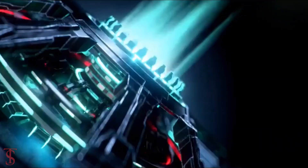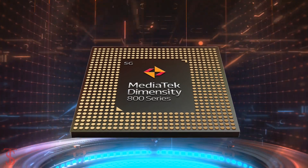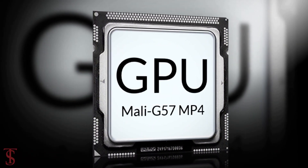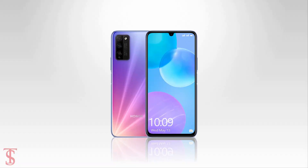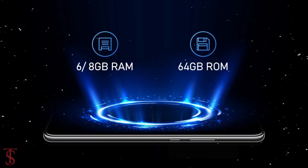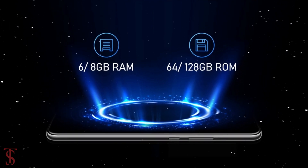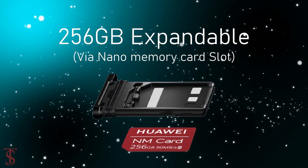Under the hood, the phone is powered by the MediaTek Dimensity 800 chipset paired with a Mali G57 MP4 GPU. The smartphone packs 6 or 8GB of RAM and 64 or 128GB of internal storage, expandable up to 256GB via a nano memory card slot.